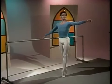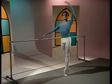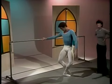Relevé in fifth position. Shoulders down. Hold balance. And to the other side.